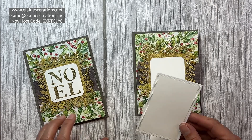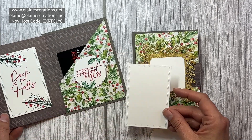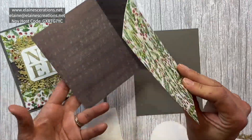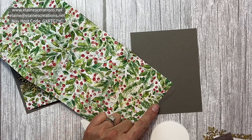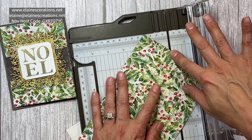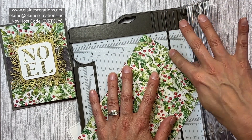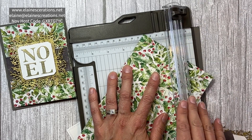I also have a die cut out of the Radiating Stitches dies out of the basic white. I'm going to start by measuring down at the bottom two inches, then use my paper trimmer to trim from that mark up to the crease of the eight inch score line.